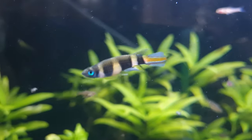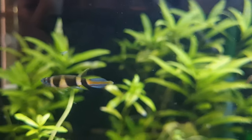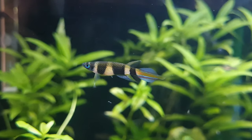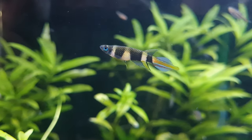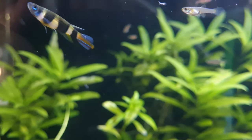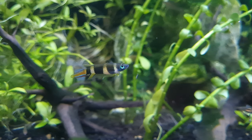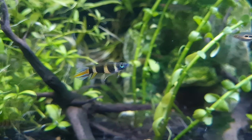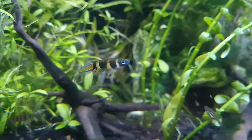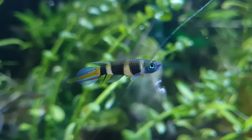Most breeders use a pair or a single male plus two or more females, with some favoring to remove and replace the medium every few days, incubating and hatching the eggs elsewhere. Others leave everything where it is until you can see the free-swimming fry near the surface of the water. The incubation period is usually around nine to twelve days, and providing the plants used are mature, the fry are generally able to survive on the naturally present microorganisms.